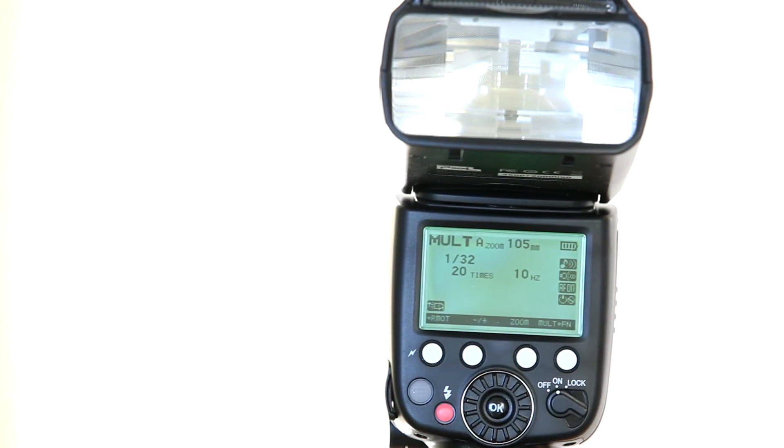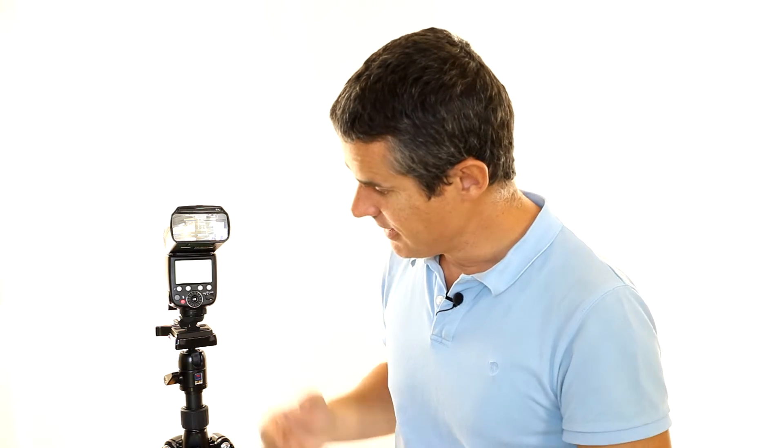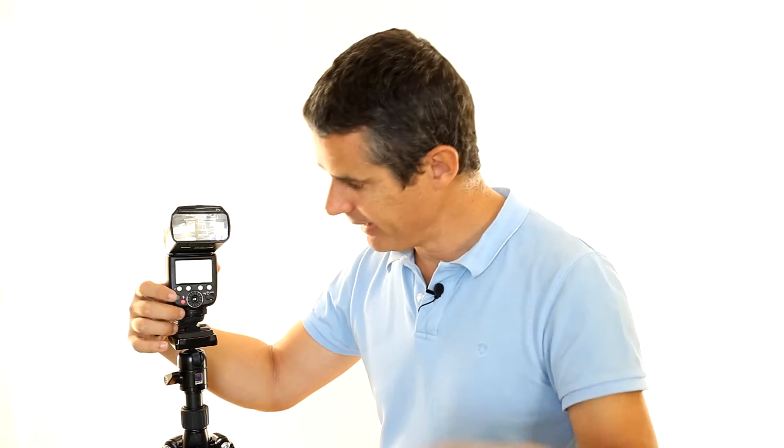The math is simple: you divide the number of times you want to trigger by your exposure length. So here, 20 divided by 2 equals 10 — that's your frequency. If you're epileptic you might not want to look. There you go — there were 20 different flashes that triggered and all that took two seconds.